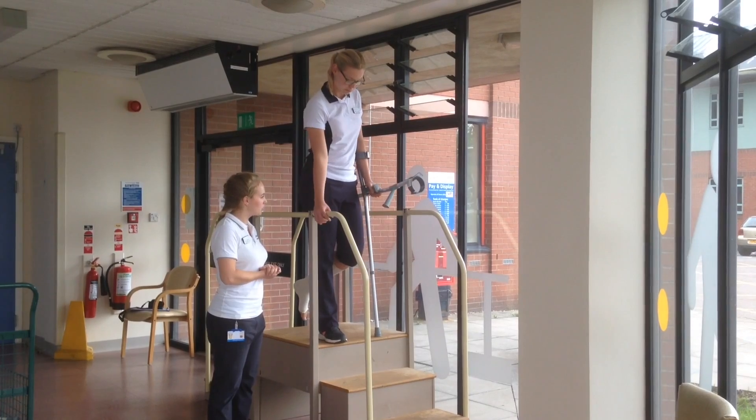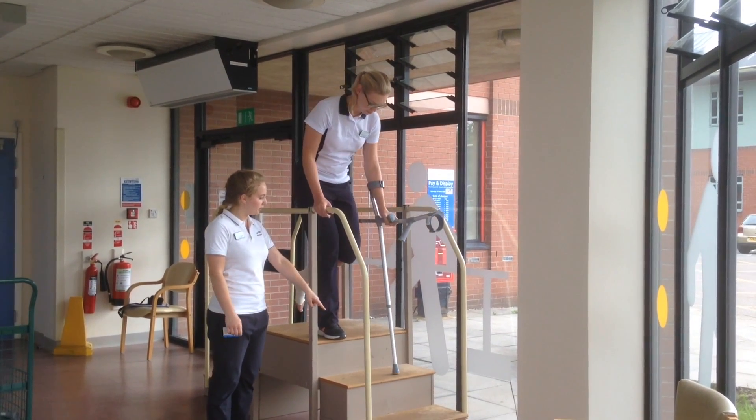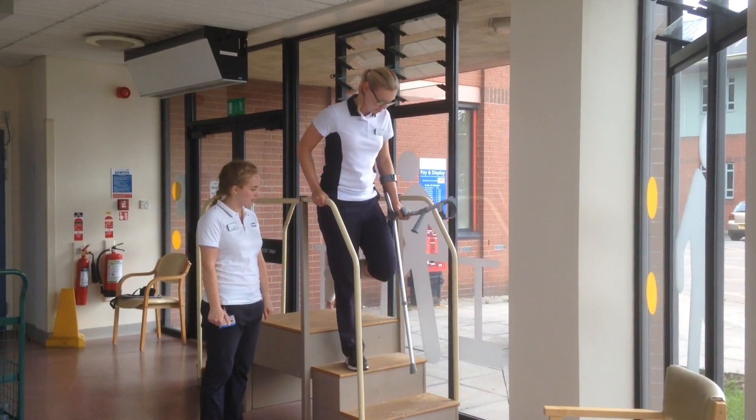Using the banister for support, put your crutch on the step below. Weight through both of your hands, hop down gently to it.